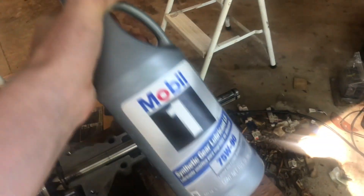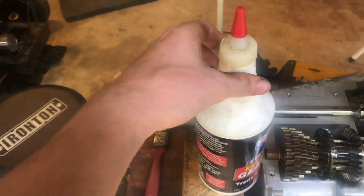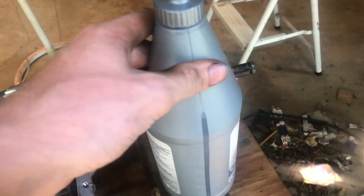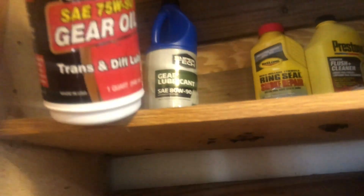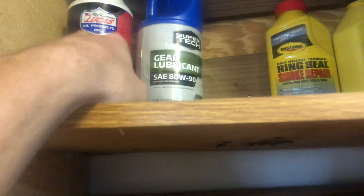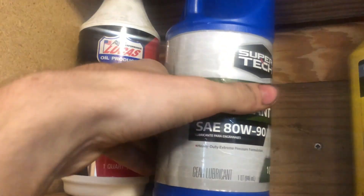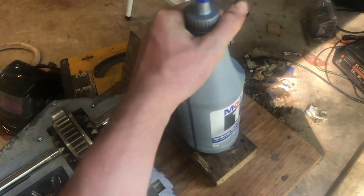I got my new 75/90 synthetic differential fluid. I didn't get the Lucas because this one has a measuring thing on the side so I know exactly how much to put in - it was very tricky trying to put the right amount in the racing mower. I do have 80w90 gear oil in here but since this transaxle is going to be spinning a lot faster than stock, 75/90 is a little bit thinner and it'll help flow better.